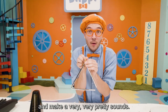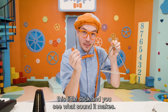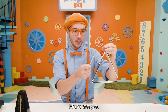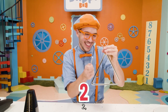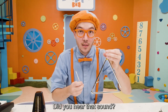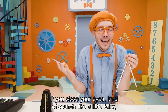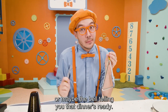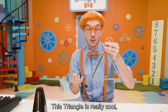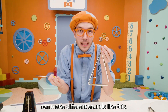Triangles are really cool and make a very, very pretty sound. How about I hit this triangle with this little stick and see what sound it makes? Should I play the triangle? Okay, here we go, on the count of three — one, two, three, triangle! Did you hear that sound? If you close your eyes, it kind of sounds like a little fairy, or maybe the bell telling you that dinner's ready. This triangle makes a really pretty ding sound. But depending on how you hold it or hit the triangle, you can make different sounds.